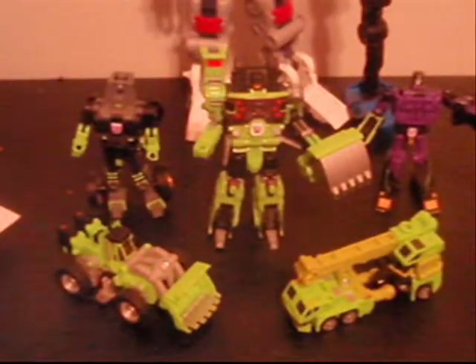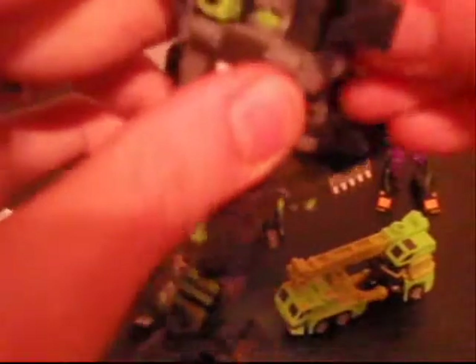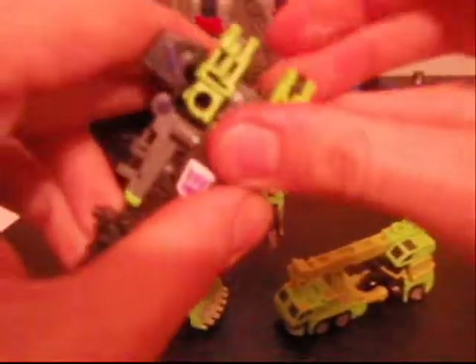I will take these guys into Devastator mode in just one moment. But in order to just achieve vehicle mode, you fold up the arms — fold that down — you take the arm, fold it out, fold it up, make that nice and flat, and fold that down.